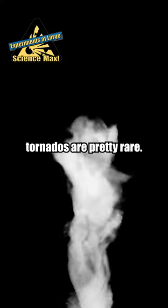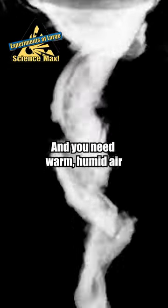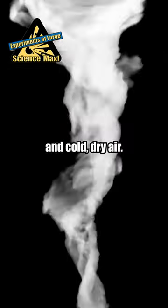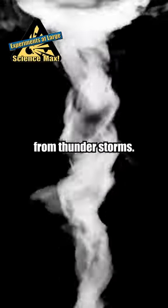Yeah, in real life, tornadoes are pretty rare. You need a perfect set of conditions to see them. You need warm, humid air and cold, dry air. And as well, some intense winds that you usually get from thunderstorms. Science!